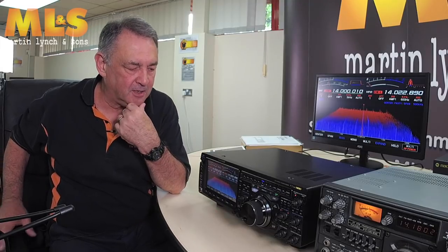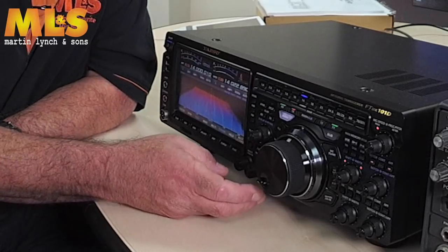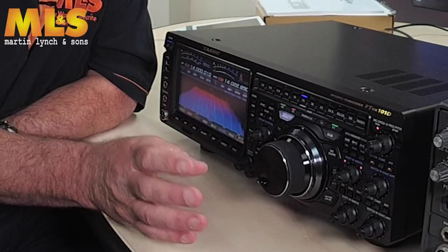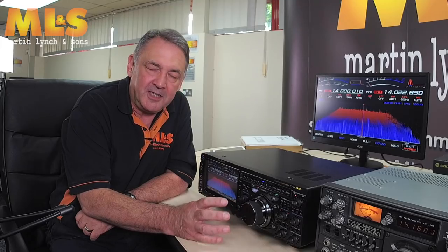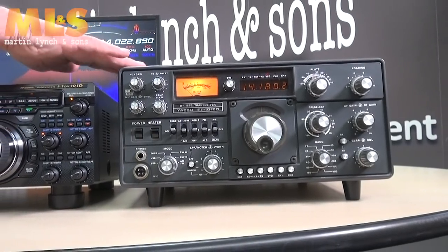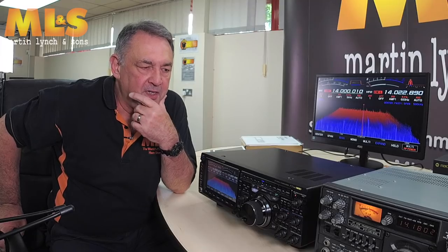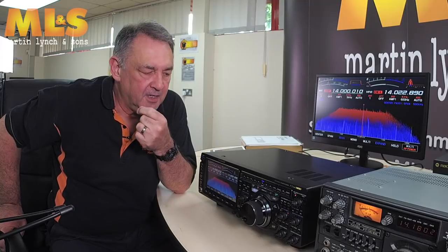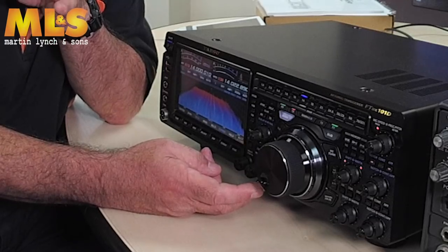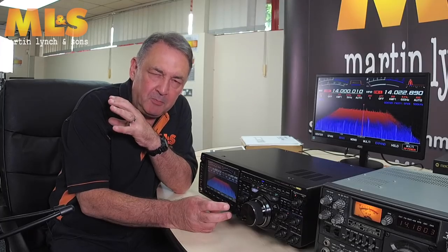Martin wanted me to point out that I mentioned in my last clip that the RF gain control has a slight pronounced lever that follows on from the original 101. They don't have that lever on this version, but interestingly, it was a bit of a surprise to us.